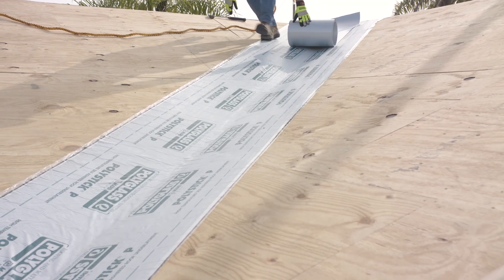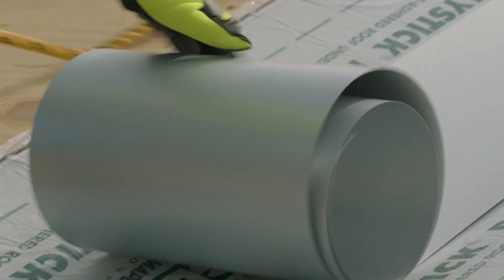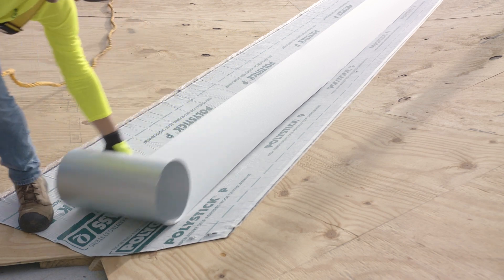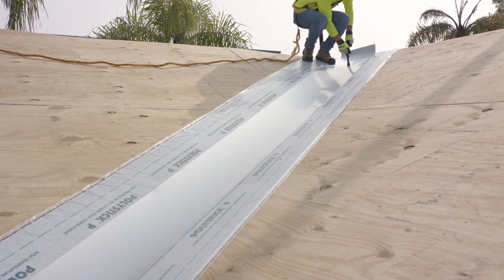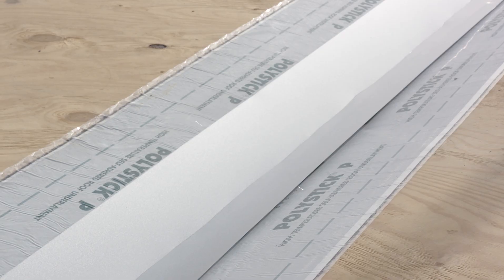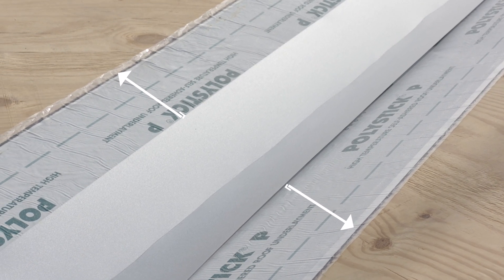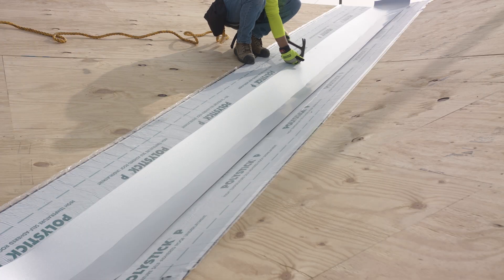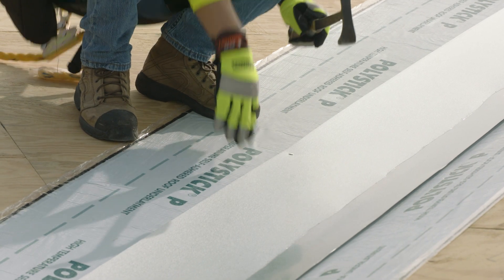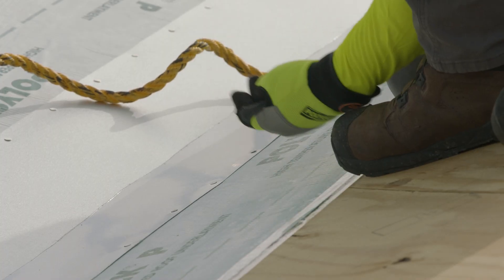Following the PolyStick P installation, unroll the valley metal starting at the top of the valley and running the length of the valley to the edge of the roof. Secure the valley metal and crease it to better match the pitch of the roof. Once centered in the valley with PolyStick P extending past the edge of the metal, the valley metal can be mechanically fastened using 1¼-inch ring shank roofing nails spaced 6 inches on center, or as local code requires.